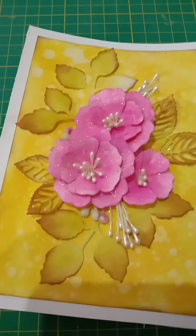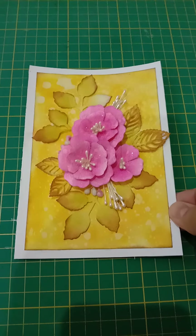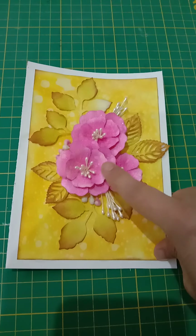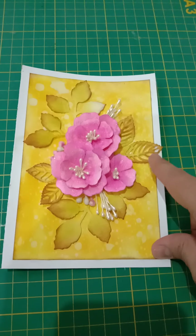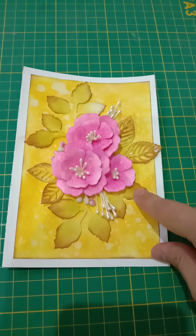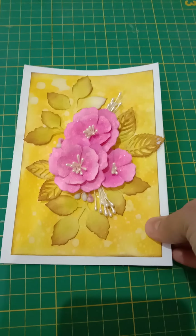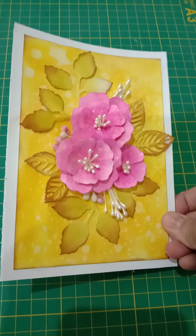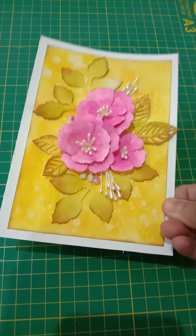As you guys know, there is a slight difference in colors because of the video and the lighting. What I've done is I used dyes for these flowers, leaves, and it's up to you what shade you use, what flower you want to make, or what green color you want. I have actually used only Tim Holtz's Distress Ink — they're all a mixture of Tim Holtz's Distress Ink — and it's really up to you whatever shade you want to use.